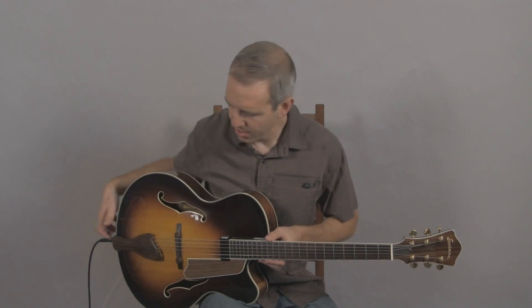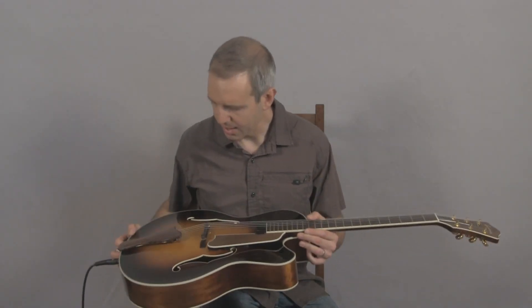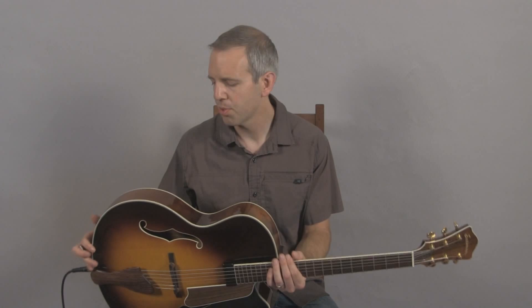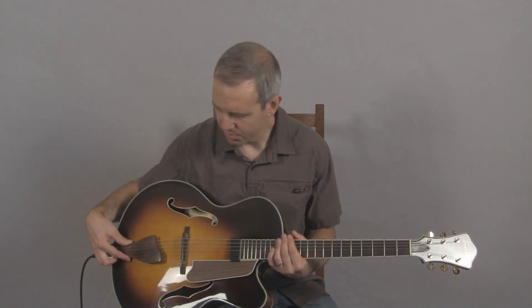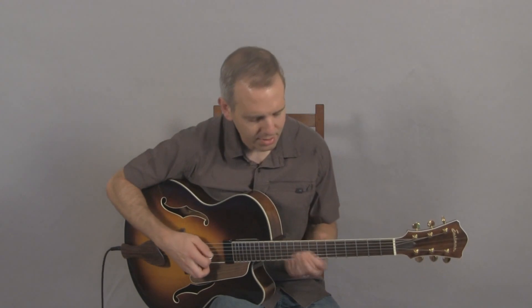Hello, I'm Michael from DjangoBooks.com and this is an Eastman AR610CE-SB — the Sunburst version. It features a solid spruce top, mahogany back and sides, a mahogany neck, a floating humbucking pickup, a carved cello style tailpiece. And this is what it sounds like.